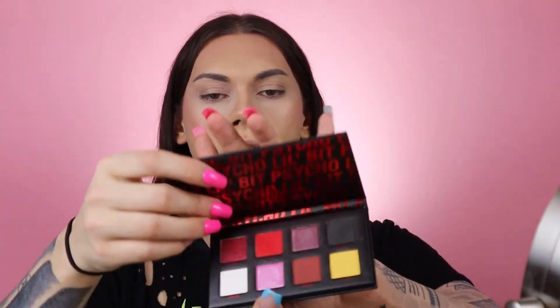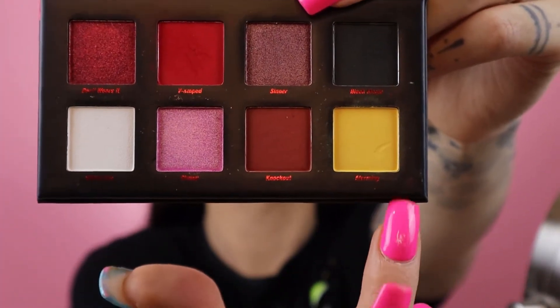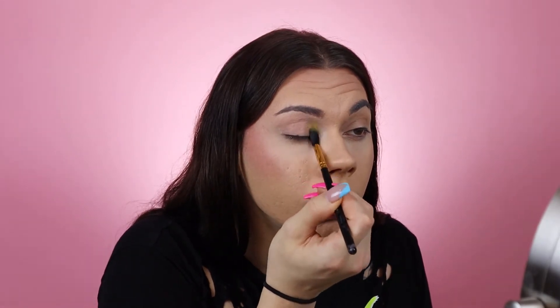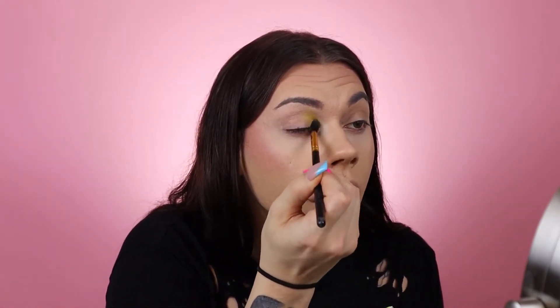The first product I'm going to use — I'm actually going to be using a full face of BH Cosmetics. I'm going into the Drop Dead Gorgeous 'A Little Bit Psycho' palette. It has a super bright yellow in there called 'Alarming.' It's kind of hard to use bright yellow shadows because they're not always pigmented. I'm going to take one of my BH Cosmetics 101 blending brushes and put this all over the inner corner of my eye on both sides.